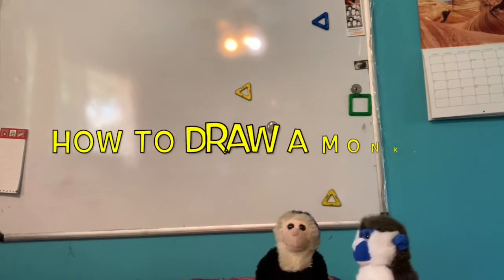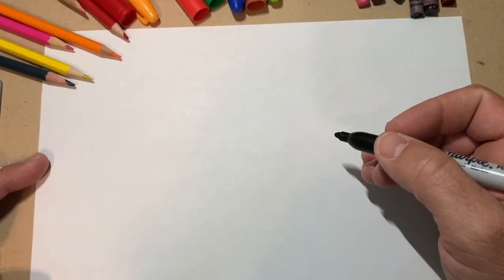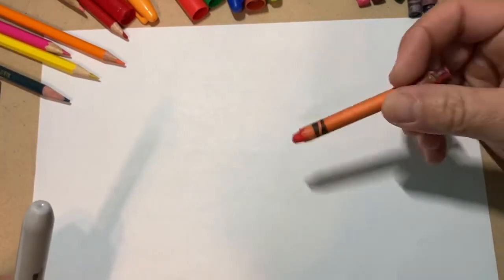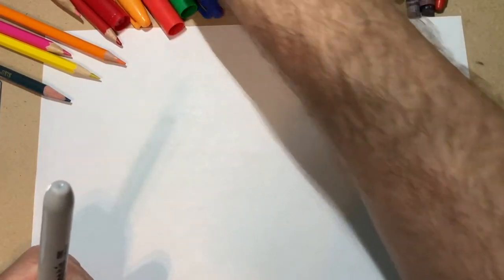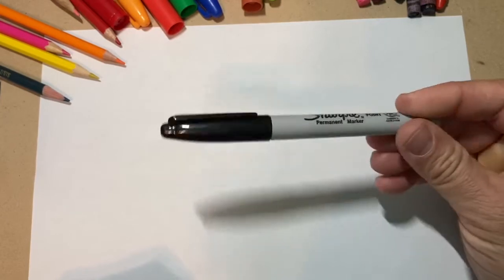I think quarantine is getting to him. All right. So I am going to show you how to draw a monkey and you can use anything you like. You can use colored pencils, crayons, or markers — whatever you want, really. If you're afraid of making mistakes, maybe you could use pencil with an eraser. I am just going to use a black sharpie just to do the outline.